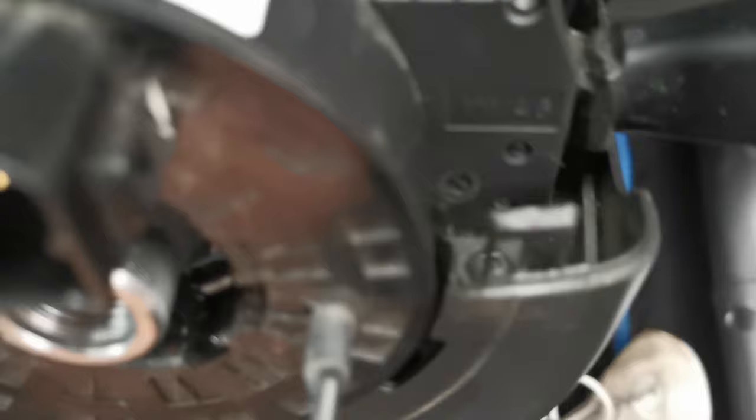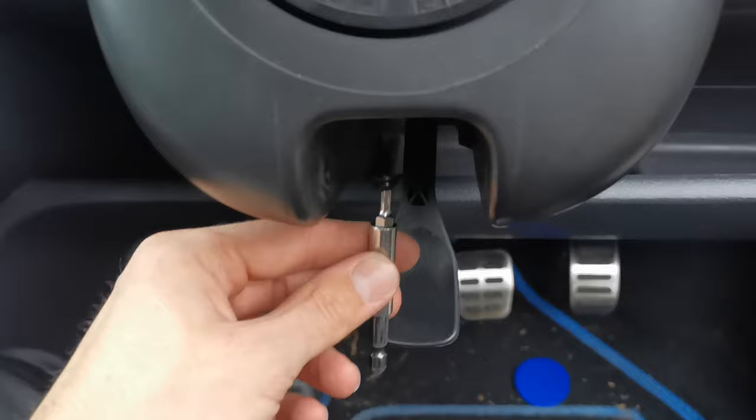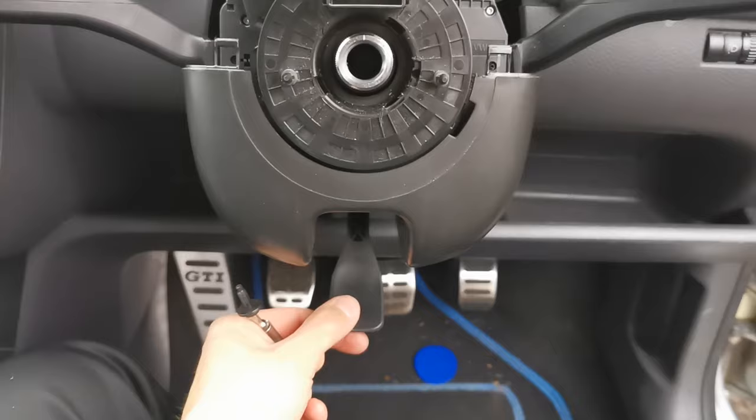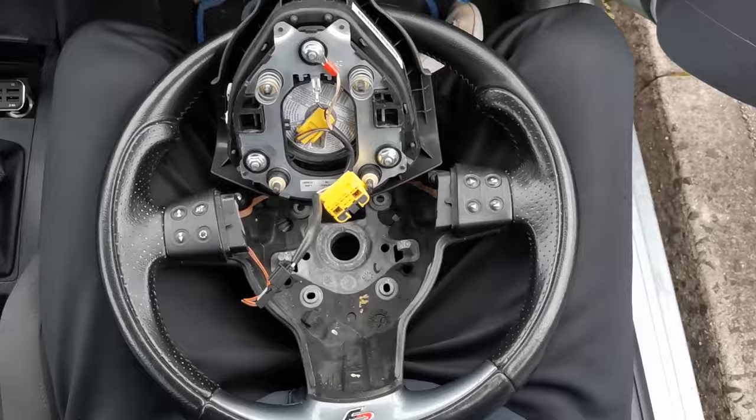Clock spring done, plugs back in. Once you put the lower trim into the right place around the keyhole, there are two T20s to put back in there, and then this one — the T20 with a little washer — goes under here into the hole. From underneath, you can also use the lever for the steering wheel to adjust the height when putting the trim piece back in, which gives you a little more access and space.